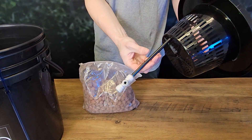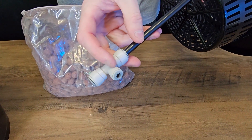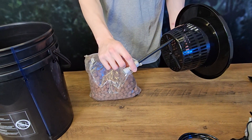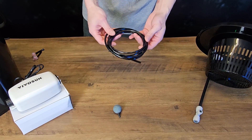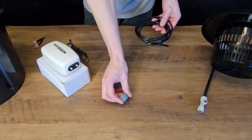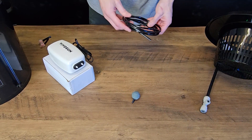Down here we've got a smaller fitting on the side of this push lock fitting and an open end. Don't stress about the open end — that's actually where it draws water up, and this is where our air line is going to connect. Now moving on to the air line: they've provided a nice roll of it, and we actually need two lines because the air pump has two feeds — one for the air stone and one into the side of the irrigator ring at the top of the system.